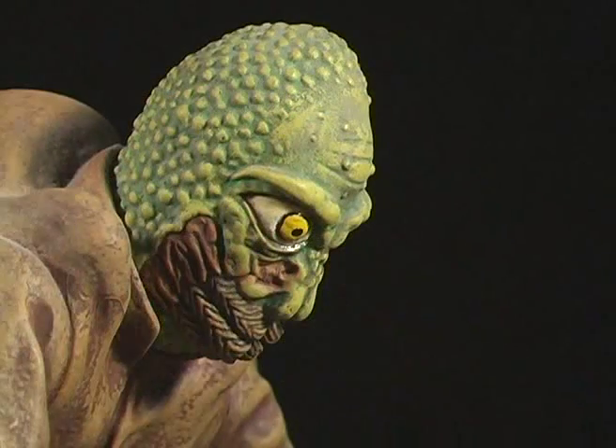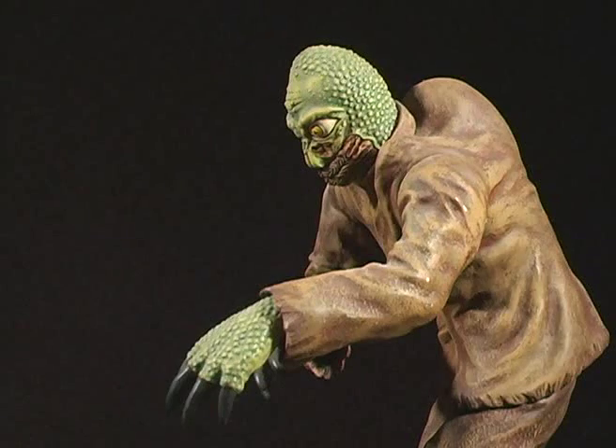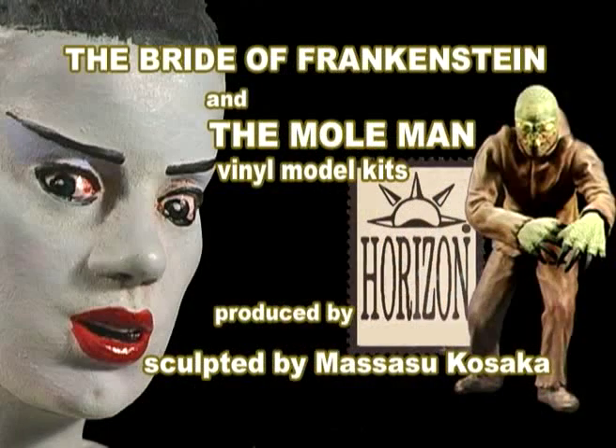For the Mole Man, I glued all the joints but didn't spend much time working on the seams — I figured in my youth it looked good enough as it is. You can find these kits still for sale on the internet. I'll be repainting the other three kits, and you'll be seeing them on future episodes.